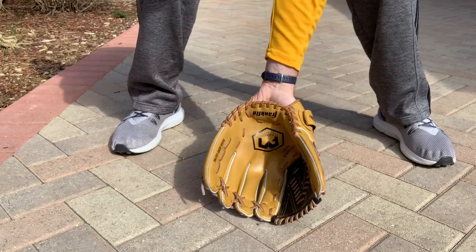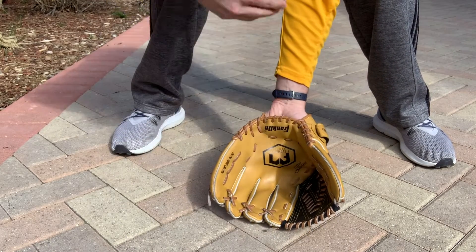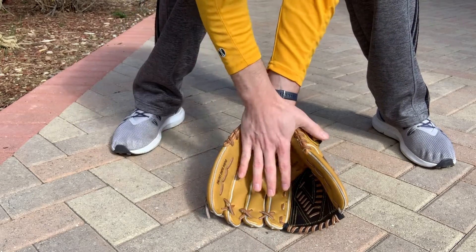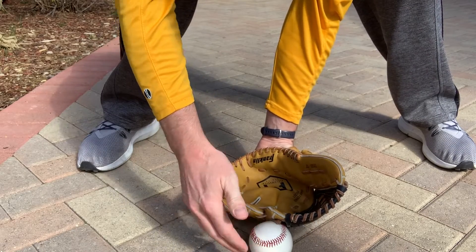Now as soon as you're in position and ready to get the ball, you need to put your glove on the ground and make a ramp for the ball to go into. If your glove isn't on the ground making a ramp for the ball to roll up, the ball could get trapped underneath your glove and you won't catch it cleanly.